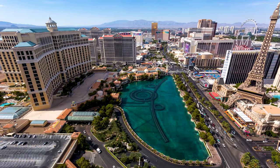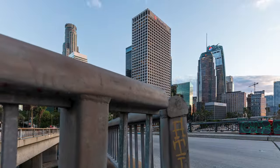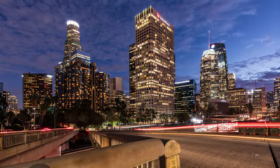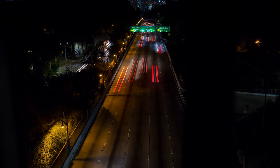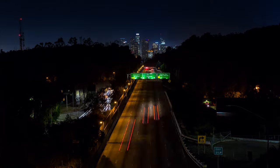You can also use motion control timelapses to reveal something, which means the beginning of the timelapse might not look as good as the end. The camera movement then reveals your final subject — like this example here, where the camera is sliding and tilting up to reveal downtown Los Angeles in the background. So the movement makes sense in that case.